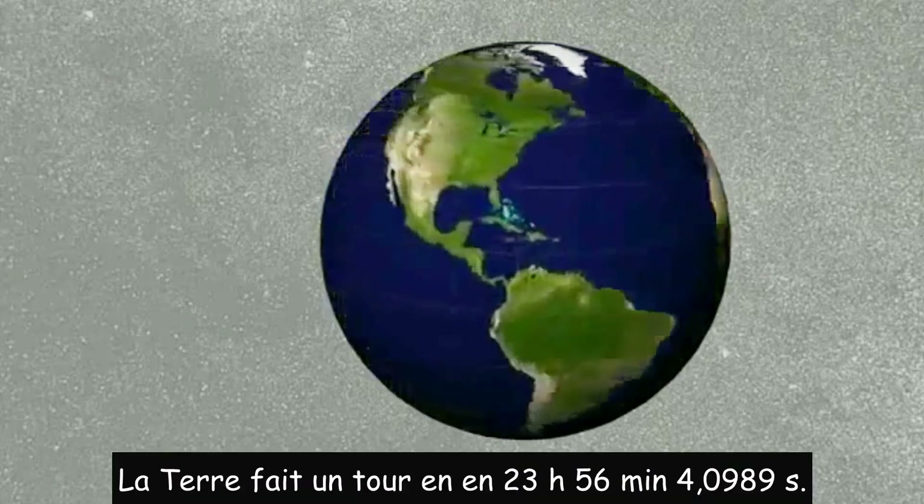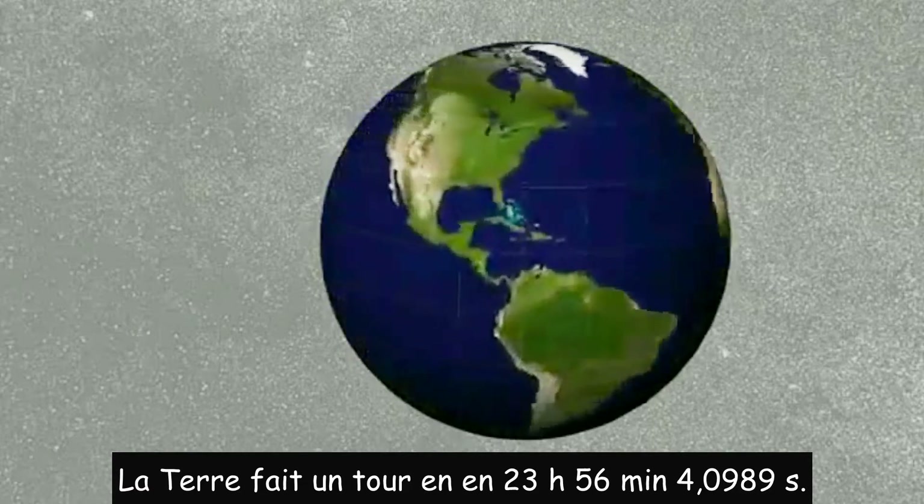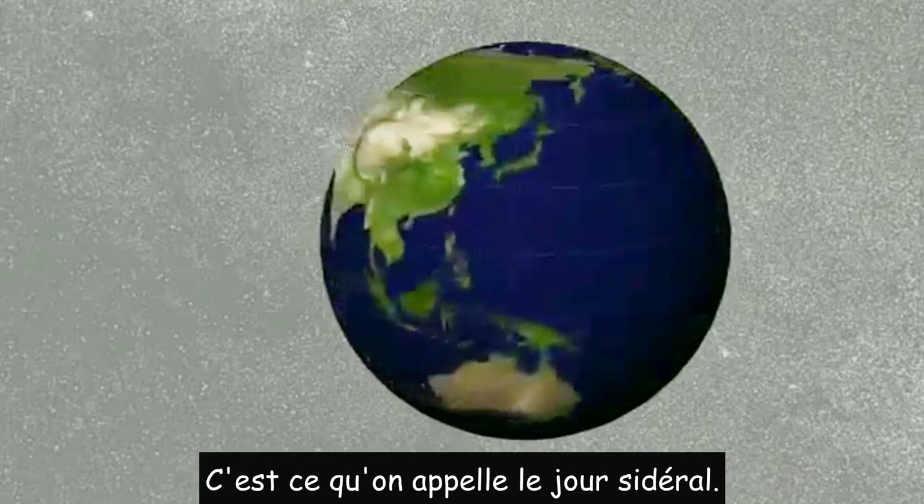The Earth turns around in 23 hours, 56 minutes, and 4.0989 seconds. This is called a sidereal day.